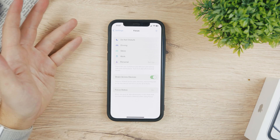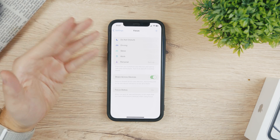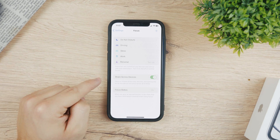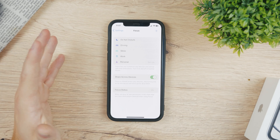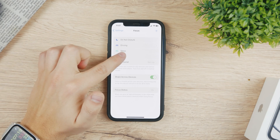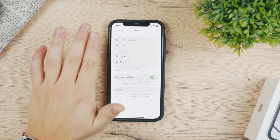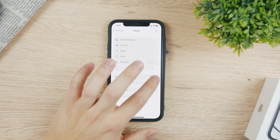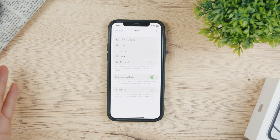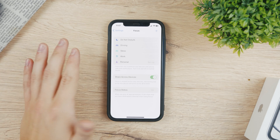The best way would be to get to know Focus mode and use it the way it was intended so you get the most out of it — you can actually use it as a feature. Share Across Devices is also very important: if you have an iPad, iPhone, and Mac and this is enabled, once you turn off Work, Do Not Disturb, Driving, or anything else, all other devices will be affected. When it's off, you have to disable it manually on every single device. I like to keep it turned on so it syncs across all my Apple products.